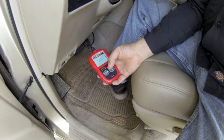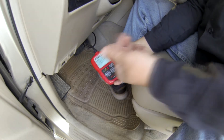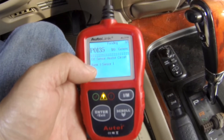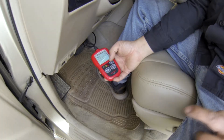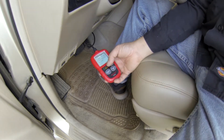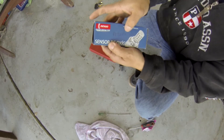After installing the new sensor and driving 60 miles, the code came back — but now it's reading as a pending code P0135, which is bank 1 sensor 1. So now I'm going to replace bank 1 as well because it keeps showing bank 1 sensor 1.